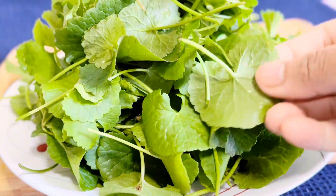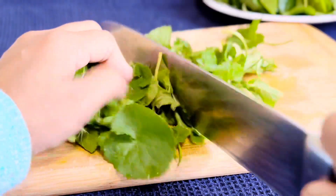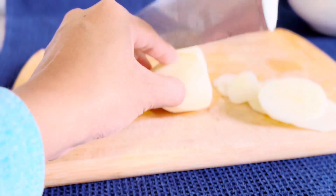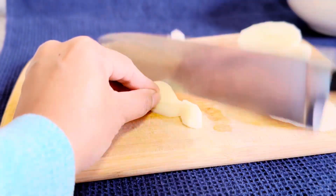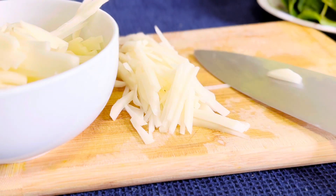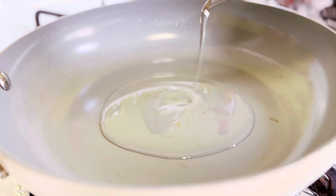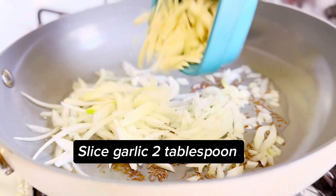Washed. First recipe preparation: centella asiatica finely chopped. One small potato, peeled and washed, slice into small pieces. Oil a quarter cup, cumin seeds one teaspoon, onion a half cup sliced, garlic two tablespoons.